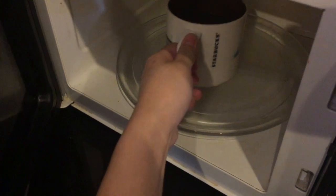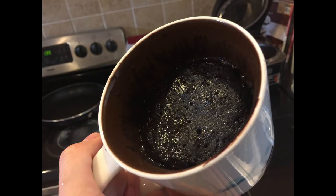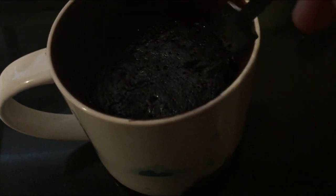And after, you should have something like this. You can certainly eat it at this point, but I wanted to do something extra. So if you would like to do this extra step with me, just put your mug cake into the refrigerator.